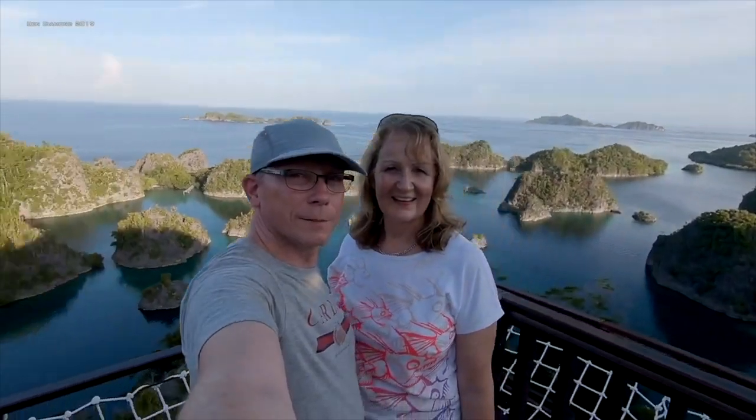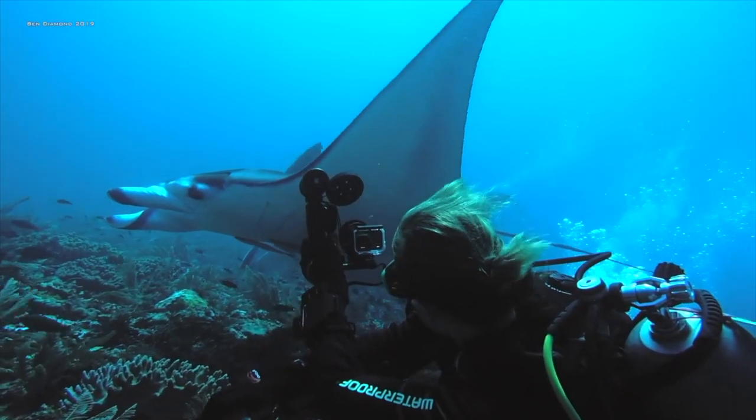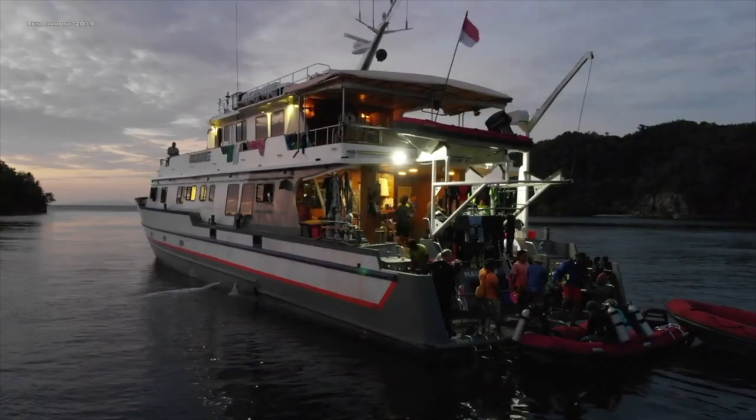We love travelling, mainly focusing on our passions of scuba diving and skiing but also experiencing our little planet's great cultures, people and wildlife when we can.